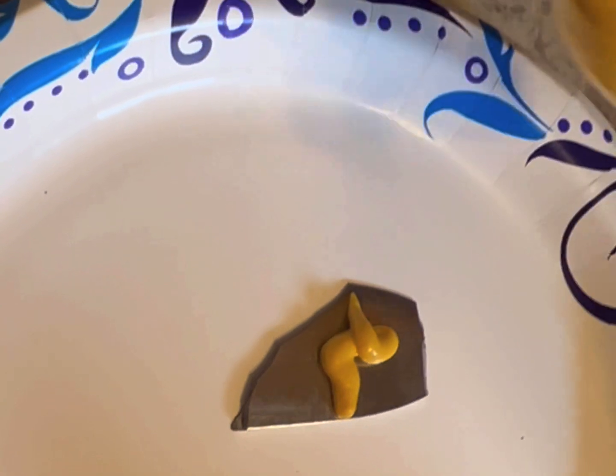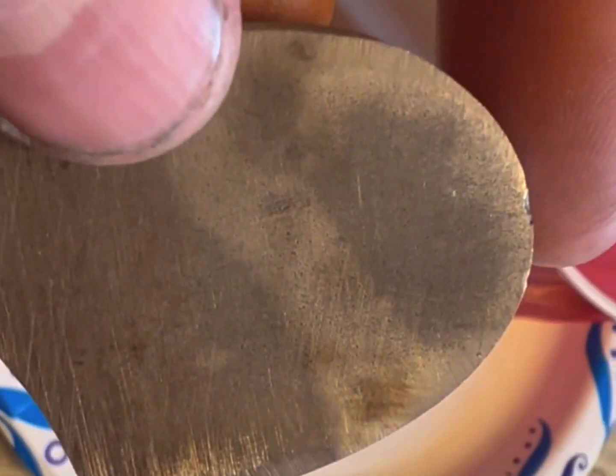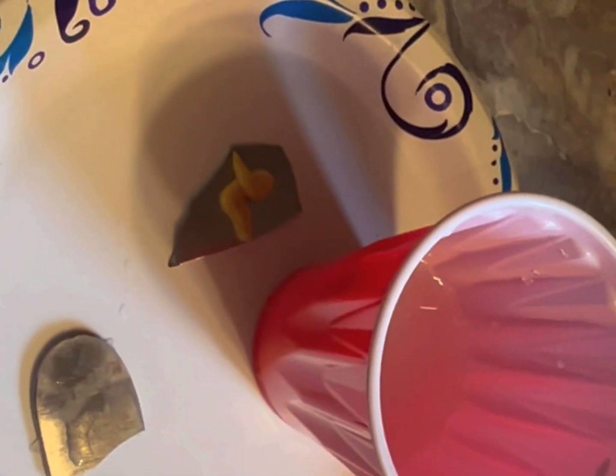We've got some test pieces of MagnaCut. I'm going to put some mustard on this one. Got some salt — nice, salty water. Put this piece in there, and then this one. I'll just get this one wet and see if it does anything. I'm just sitting it out in the water. I'm going to let them sit.